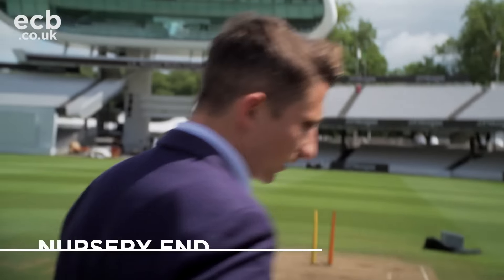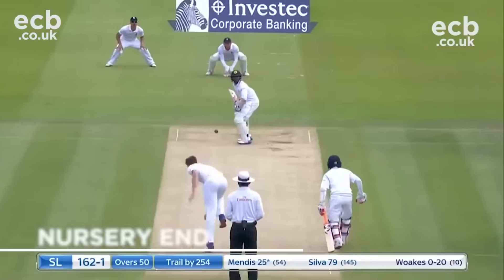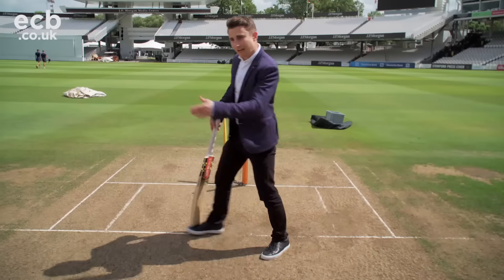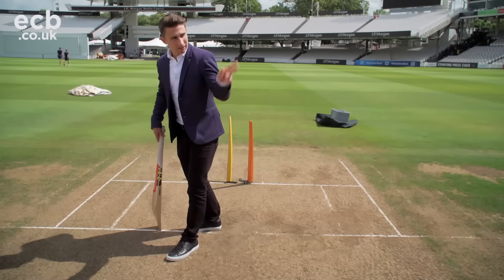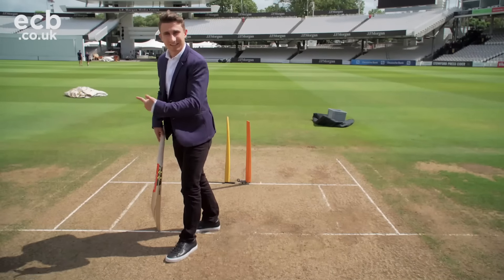Down here is very different — it's a bigger movement coming back into you, which is the danger ball. You either bat like you do on any other surface, or you choose to go to one side of the crease. If you come this side you're keeping your pads out of the way trying to get the LBW out, and if you go this side you're trying to exploit the leg side — and if the ball does hit you, you're also outside the line.